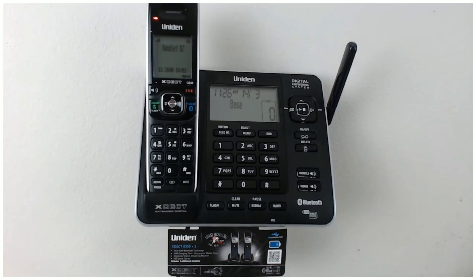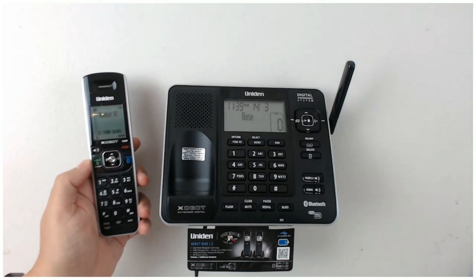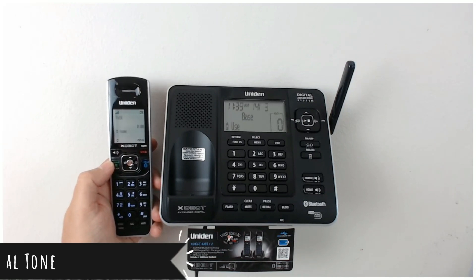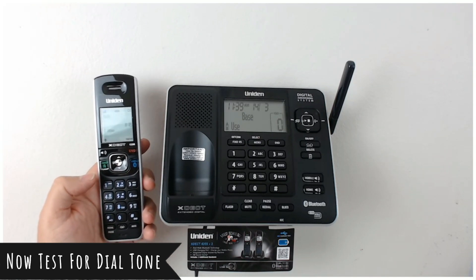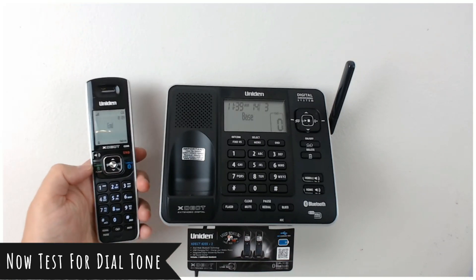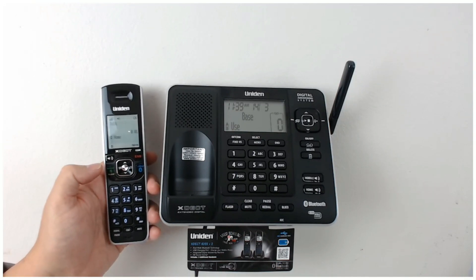You'll see the red light come on saying that it's charging. Now once you've got that connected to the telephone line, you need to press the home flash button and you should get a dial tone. We'll just start on speaker. You can hear the dial tone.